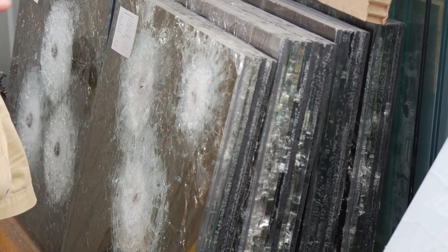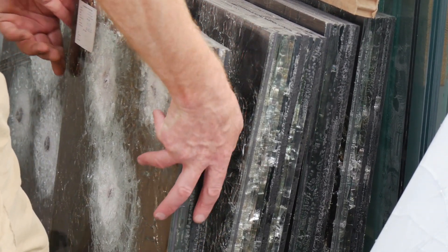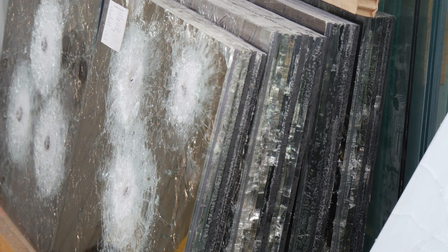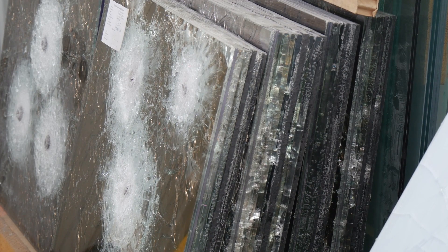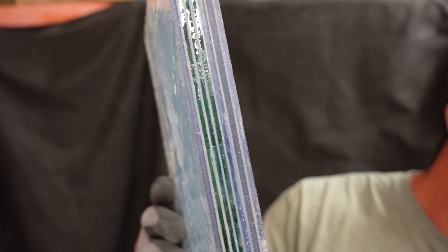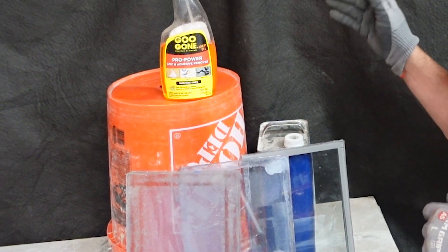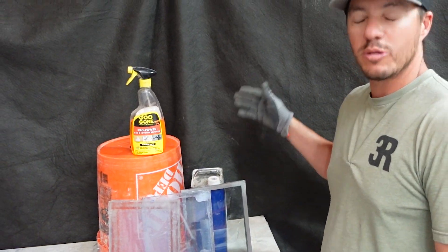Much like commercially available bullet-resistant glass, we'll be building in layers — using the glass to break up the projectile and the polycarbonate to prevent spall, which is basically what's left after the projectile has been broken up. Typically commercial versions use PVB, TPU, or some type of polyurethane bonded in an autoclave. However, those are hard to obtain, so we'll be using a clear construction adhesive and clear double-sided tape, with the tape providing the majority of the adhesion.